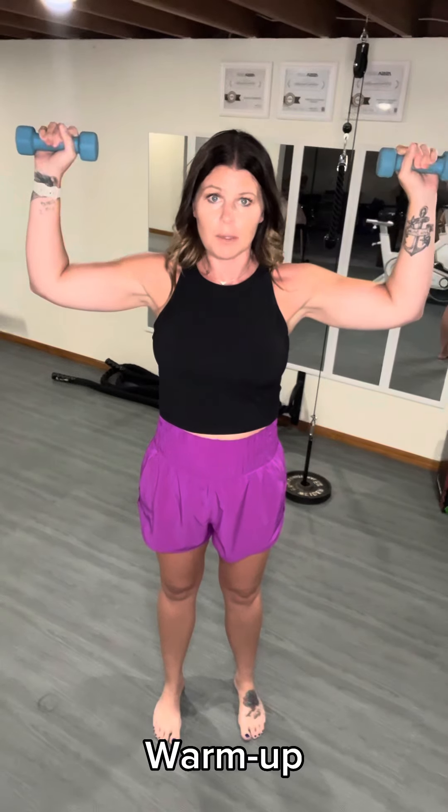Then you're going to do goal post rotations. You're going to start out with your arms in this position and you're just going to fold your arms over, but only coming this far and then back up. That'll be your next 30 seconds.